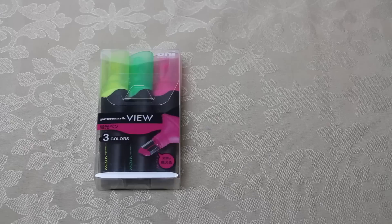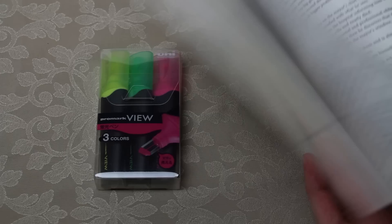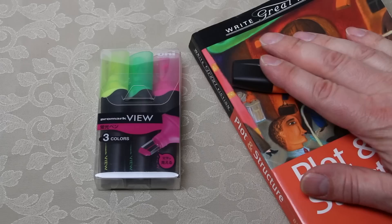Here are the Promark View Highlighter Pens by Mitsubishi Pencil Company Limited. If you're like me and you actually highlight your books — here's a reference book where I highlight quite extensively, as you can see — then you're going to be using standard highlighter pens like this Stabilo Boss.